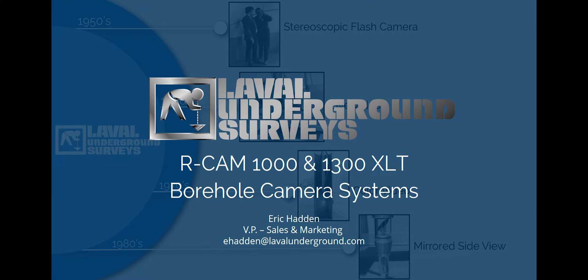My name is Eric Haddon and I'm the Vice President of Sales and Marketing for Laval Underground Surveys. In this presentation, we'll be examining the features and specifications of the RCAM-1300XLT borehole camera systems.